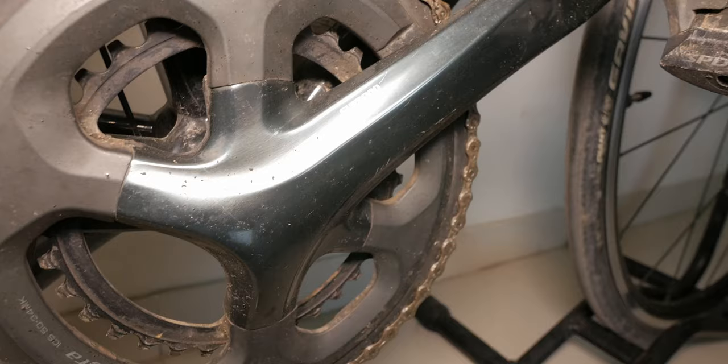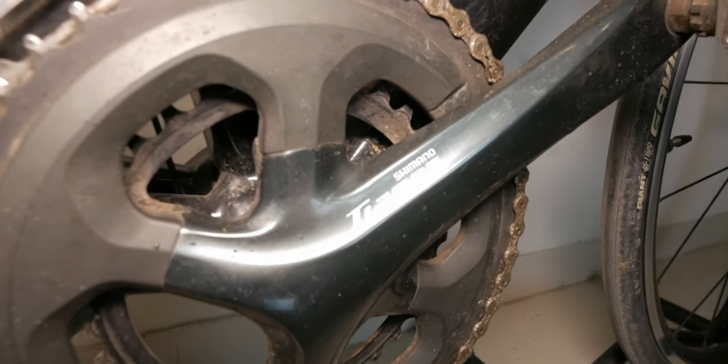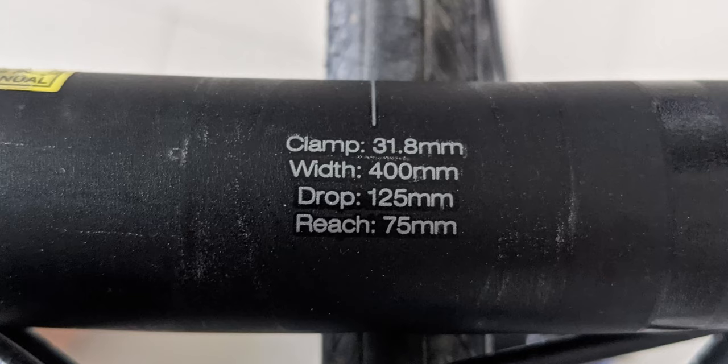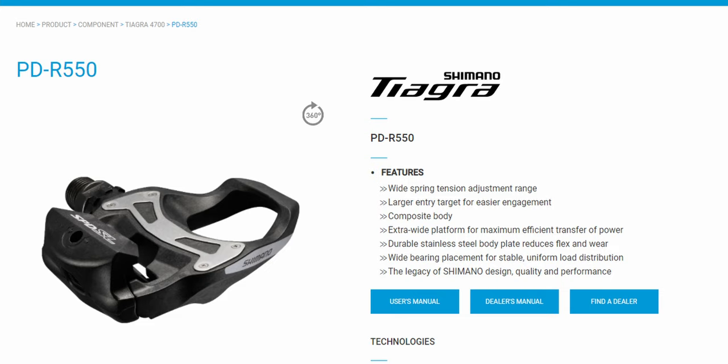The crankset is 50/34 and the cassette is 11/34, so you do get that one-to-one climbing gear if you need it. For the small frame size — I'm 172 centimeters — you get 400mm wide handlebars with a 125mm shallow drop and 75mm of reach. As with most bikes, it does not come with pedals; I installed Shimano Tiagra PD-R550s and they work great.